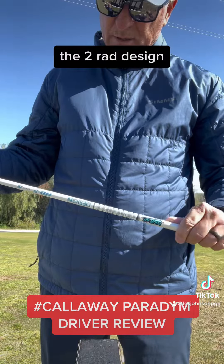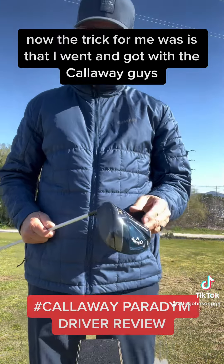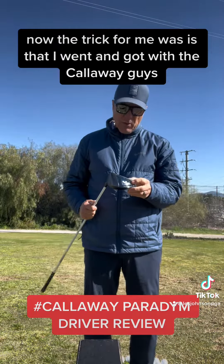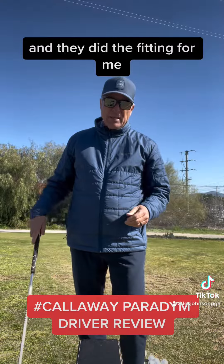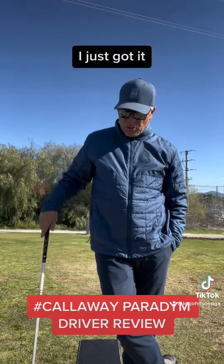The Tour AD design, and I flat love it. The trick for me was that I went and got with the Callaway guys and they did the fitting for me. They took care of the shaft and fit me correctly for it, and then I got the proper head. I love this driver — I just got it and I've hit it for the last couple of days.